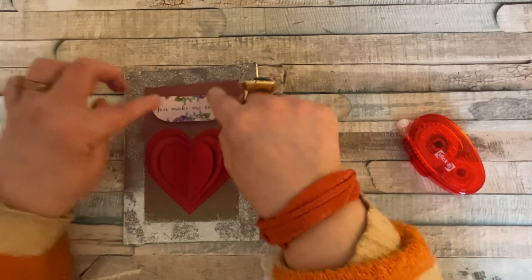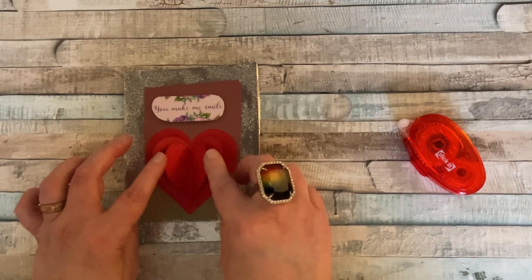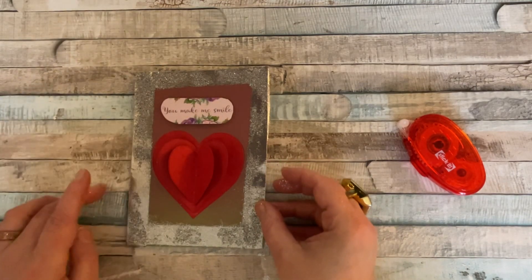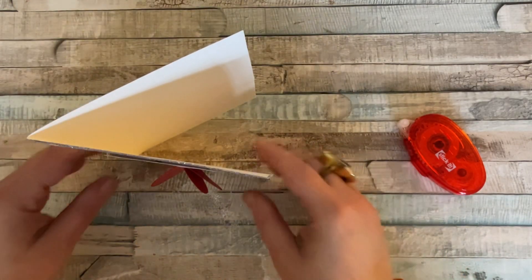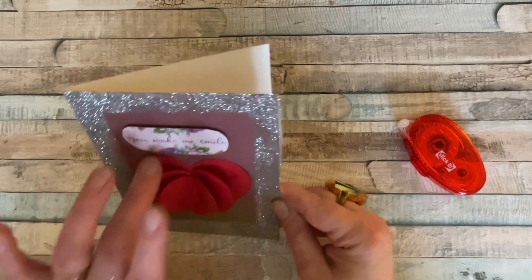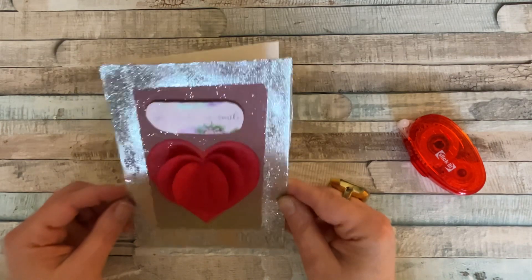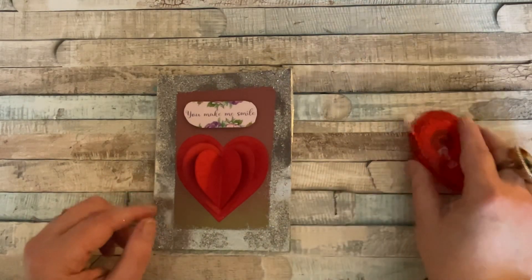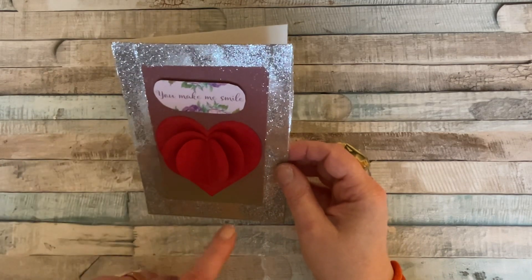So there we go — 'you make me smile' — we've got a beautiful 3D shape. As I say, you could use any shape you like and it doesn't have to be a Valentine's Day card. You can swap out the sentiment and send it for any occasion you wish. If I stand it up it will stand like that — we've still got a bit of glitter there but I'd leave it because it looks nice. Any excess glitter you can either leave or brush off. I'm going to leave it because I like the sparkle — the more sparkle the better! Let's call it a 'good feeling card' if you don't want to call it a Valentine's Day card.